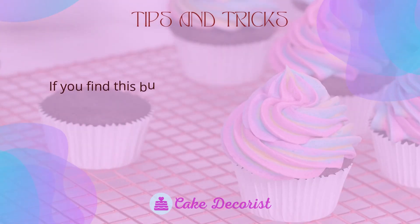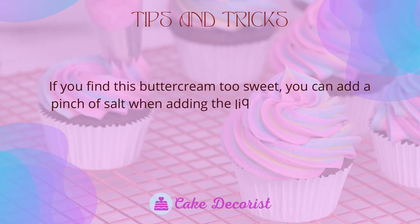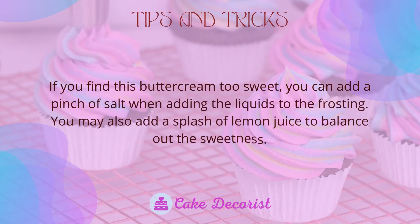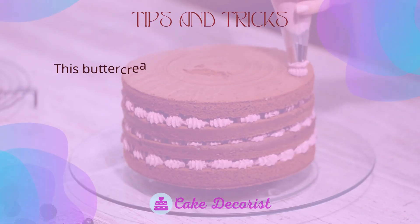If you find this buttercream too sweet, you can add a pinch of salt when adding the liquids to the frosting. You may also add a splash of lemon juice to balance out the sweetness.